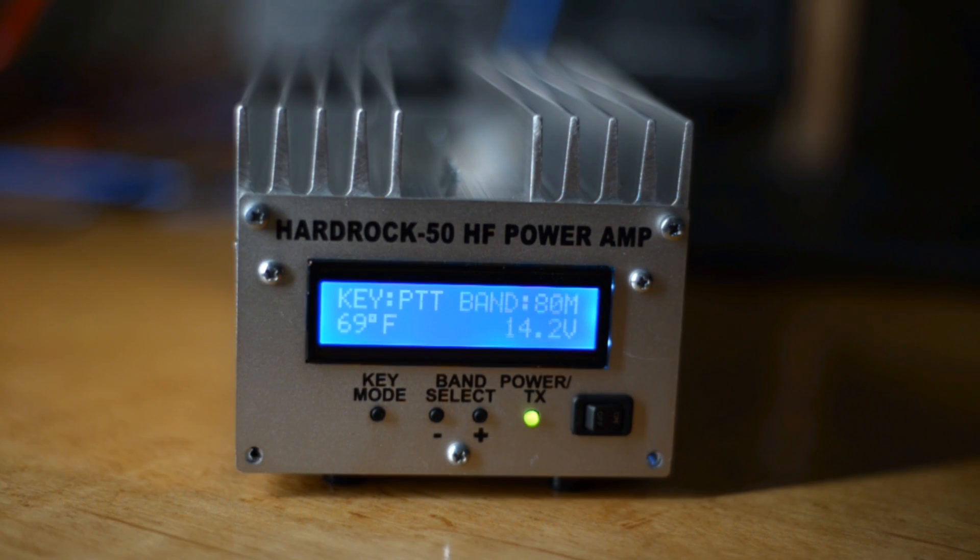To enable those capabilities, two menu options have to be changed in the HardRock 50 and two menu options have to be changed in the KX2. So let's take a look at those, starting with the HardRock 50.